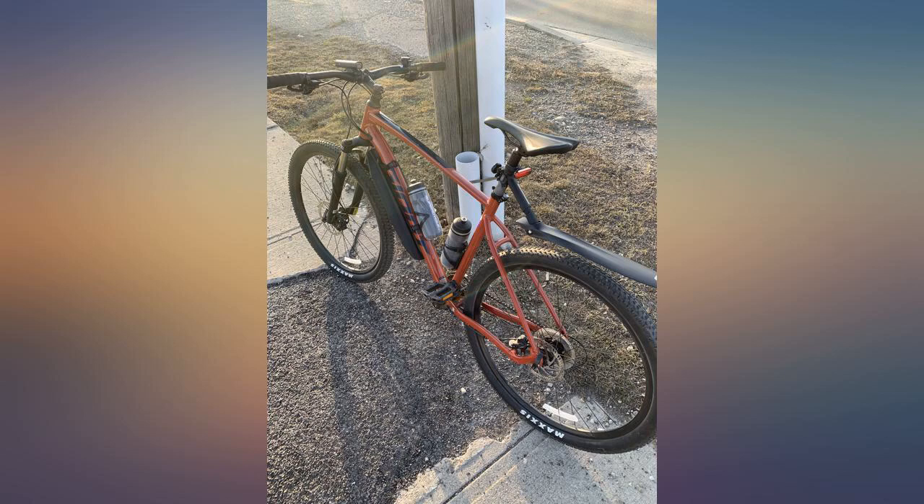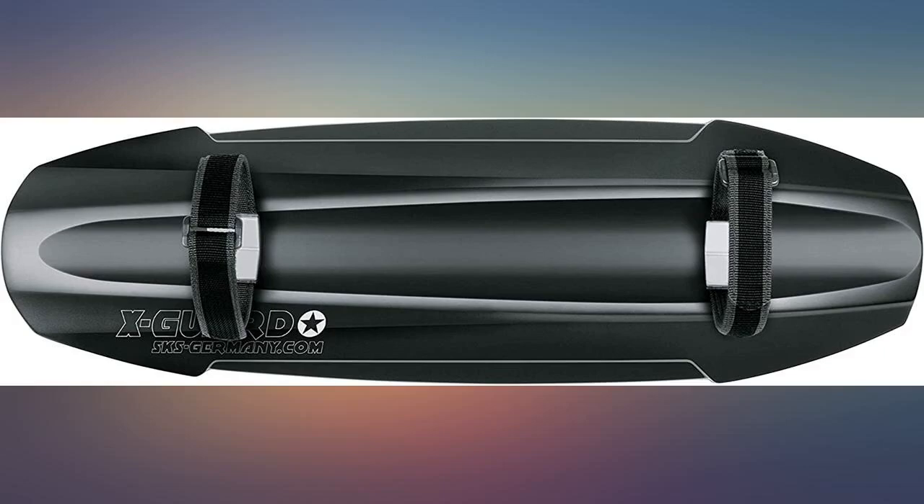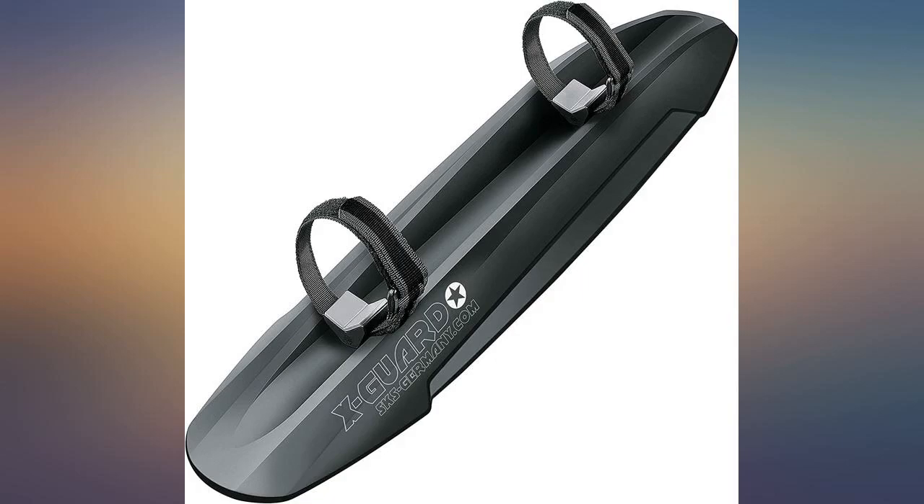A bit wide and a bit long for my 2018 Specialized Stumpjumper medium. It tends to slide side to side and is not rigid in one place. However, it works as it is intended. I knew what I was buying and made sure it fit my bike.